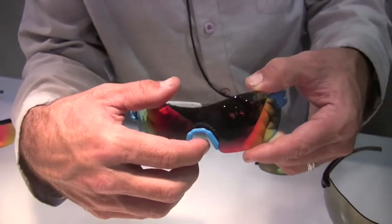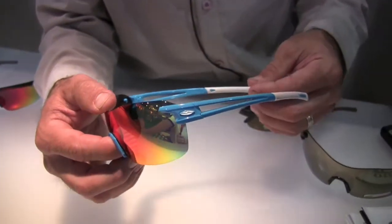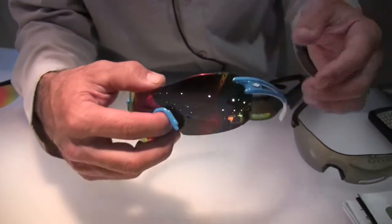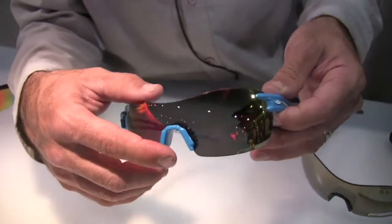It's backed by a lifetime warranty and available at smithoptics.com and at Smith retailers near you. There's a new colorway we're showing here at Interbike with a new red mirror lens, and this will be available in the spring.